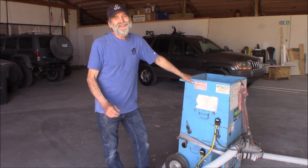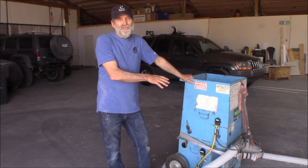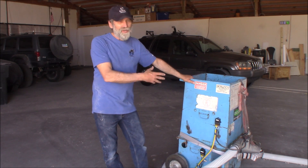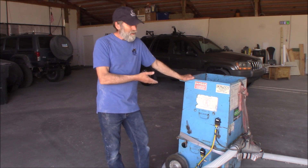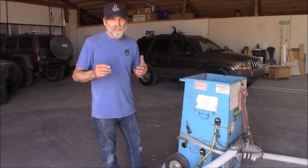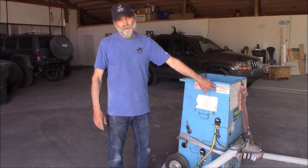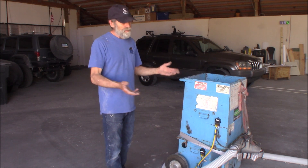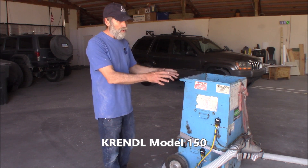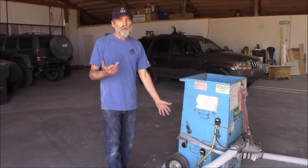Hi, Martin here. I got an insulation blower here. This is for cellulose insulation that I picked up on Craigslist for a hundred bucks and it works really good. At one time it used to be operated by remote control and this thing's like a pre-1997. Well, that's all broke now and you just operate it manually with on and off switches.